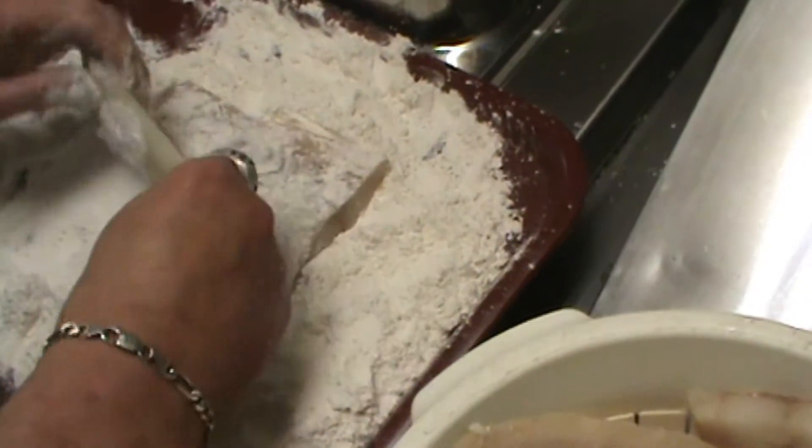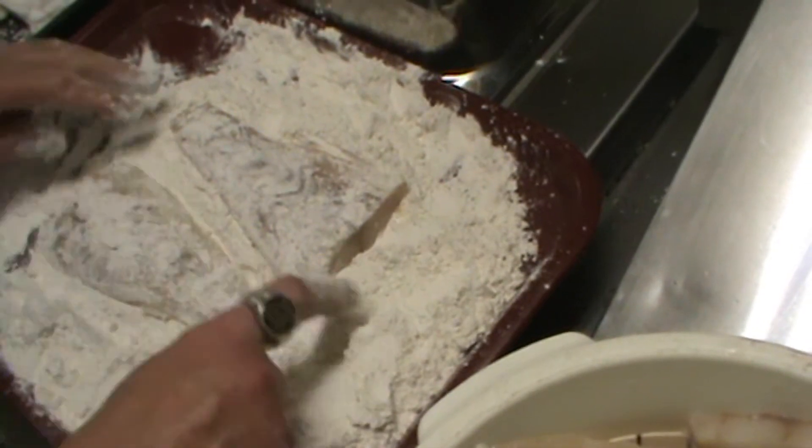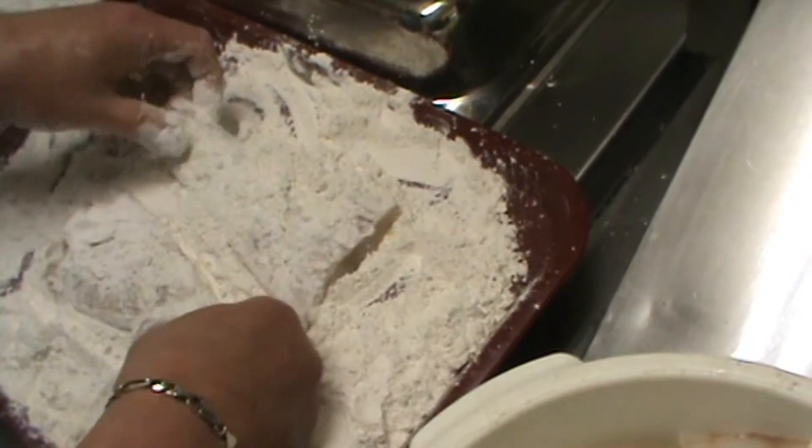So why do we do the flour? Just to soak up any excess moisture so the batter will stick more evenly to our fish.